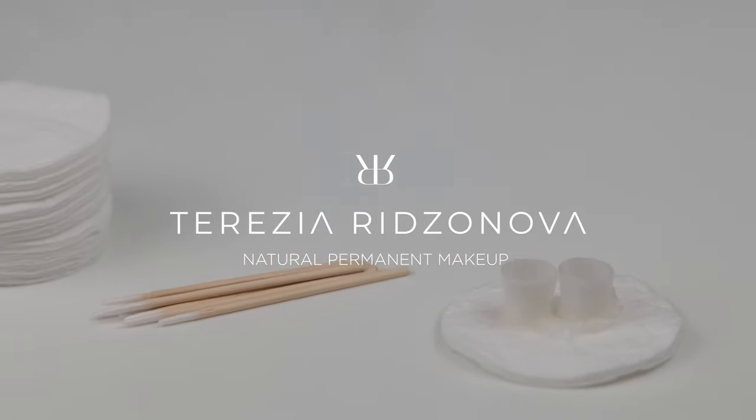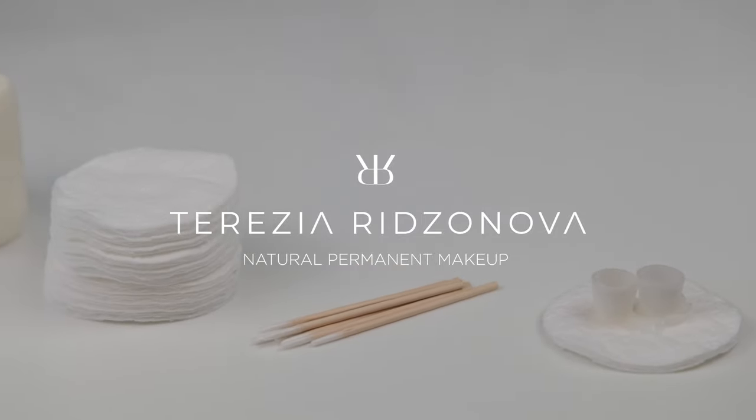Hello everyone! Welcome back on my channel. My name is Teresia and I would like to show you today how I prepare my station for tattooing. Let's start with the basics first.